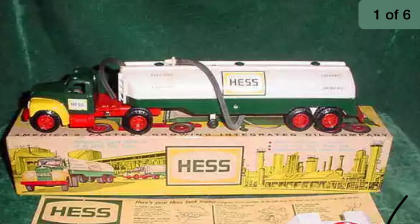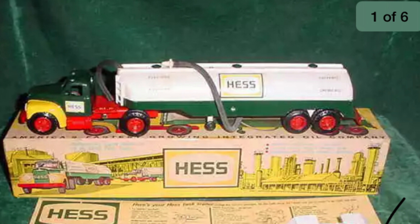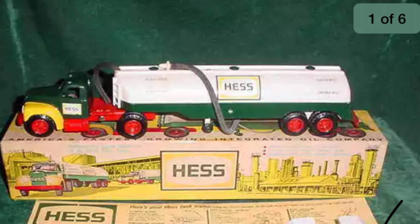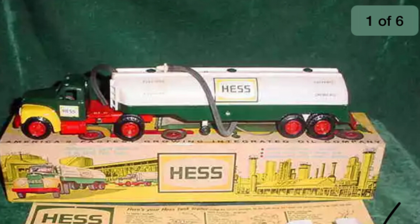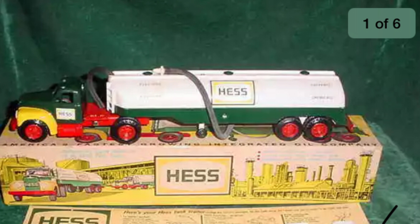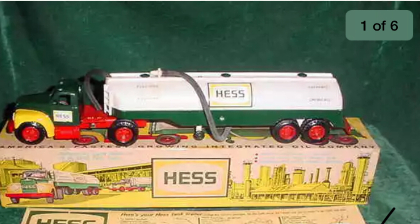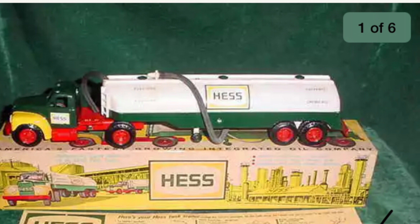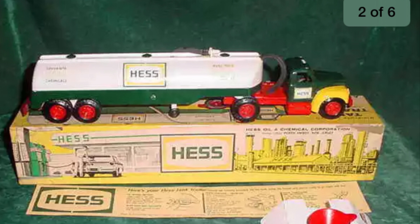It comes with a super rare battery card that actually goes for like $500. It also comes with a funnel that you can put in the truck, then pour water in it and squirt it out through the hose. But I don't want to do that because it's a very rare and expensive truck. It also comes with the box and all the cardboard pieces.